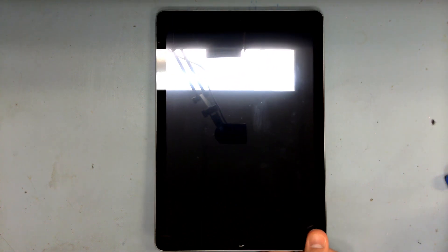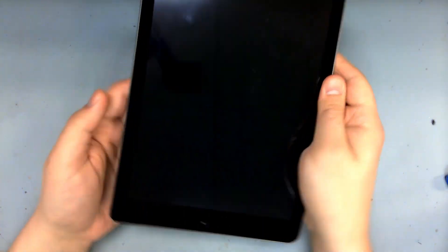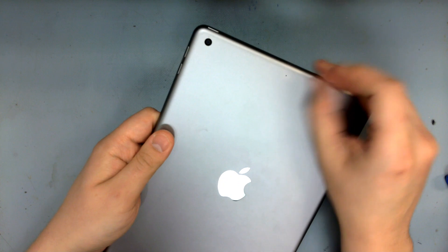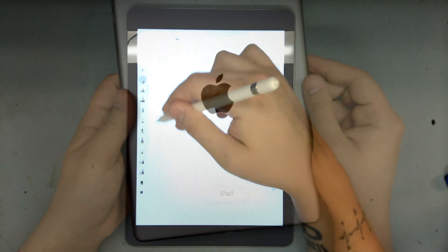Today we've got a 6th generation iPad, and this is off the beaten path of my usual iPad video because this one is not completely destroyed. Not as interesting a repair, but probably more applicable to the everyday user. Basically, we just need to replace the digitizer.